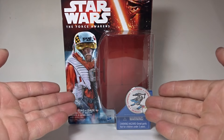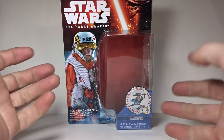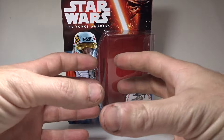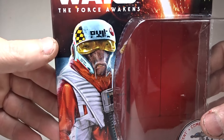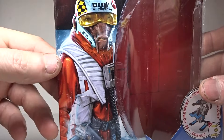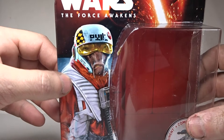Here's a quick look at the packaging. You got a window box. You can see there is this gimmick where you buy three figures and you can actually combine the pieces and build a little gun sled looking thing. Here you got a picture of Asty right there — very cool. X-Wing Pilot gear. He's got the white and orange flight suit which is really cool.